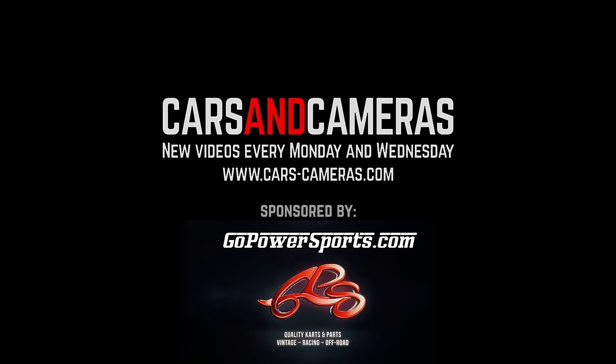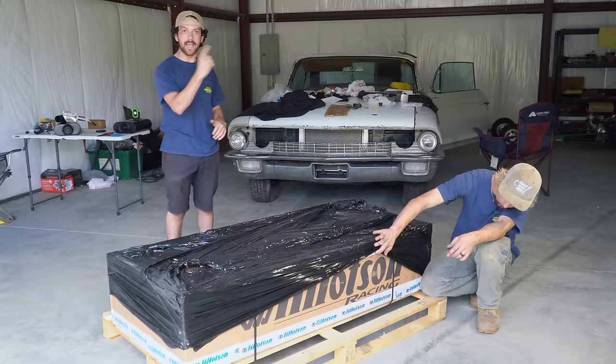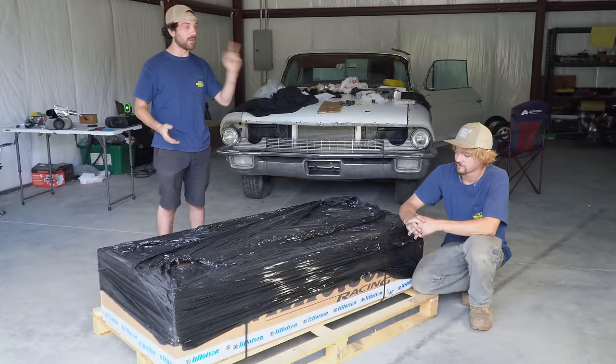What's up, everybody? Cars and Cameras is going racing. In this box is a brand new Tillotson T4 racing go-kart for circuit tracks. Go Power Sports helped secure this deal for us, and we are super excited because we've done all kinds of racing in the dirt. It's time Cars and Cameras does some racing on the pavement.